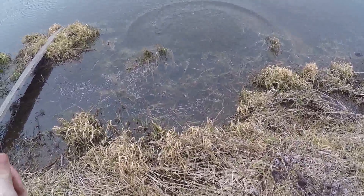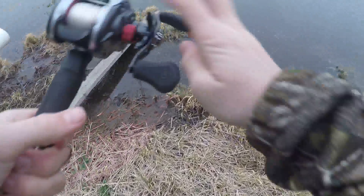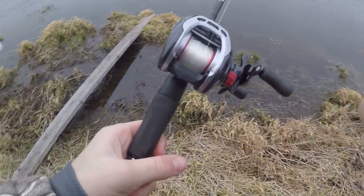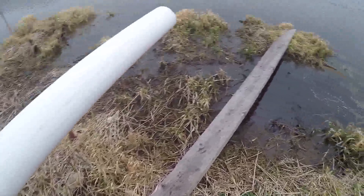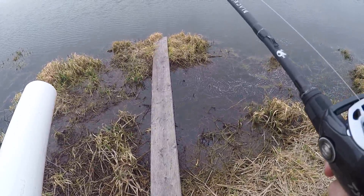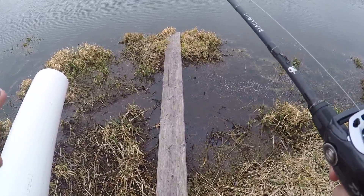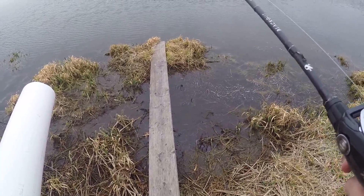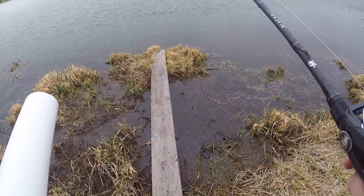Just using a finesse jig with a Cabin Creek crawl on the back of it. I pitched it right out there, and she kind of whacked it. Didn't even know he had it — he was just running with it and I kind of just put my rod up like a senko and hooked him good right in the top of the lip.